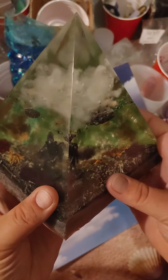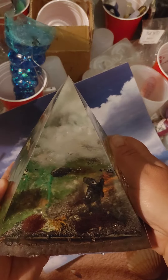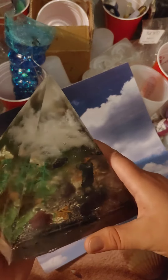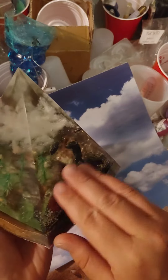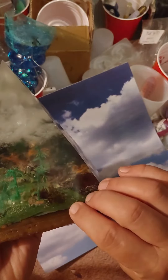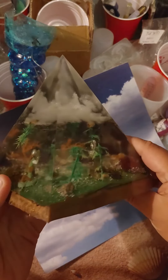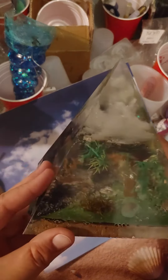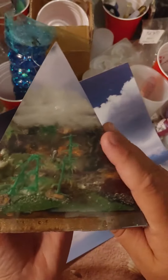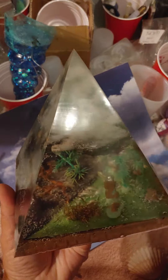Didn't quite turn out the way I was hoping it would. Well, this teaches me to definitely make sure I seal everything down with resin before I go turning it upside down and placing it in like this, so we don't have rocks falling to the clouds and stuff. But I still think it looks really cool despite the little oopsies that we got up here.